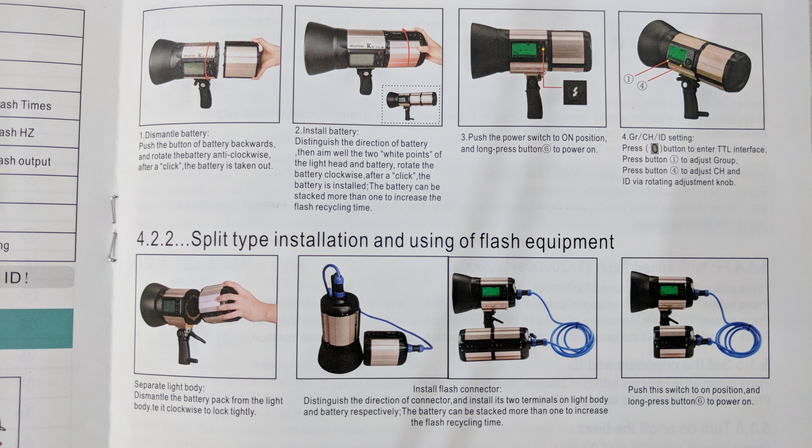If you have a Nikon camera, you need to use the TXNO2 transmitter. If you have a Canon camera, you need to use the TXCO2 transmitter. They have a slightly different menu structure, but the functions are the same.